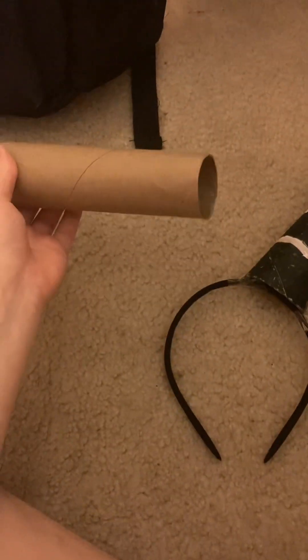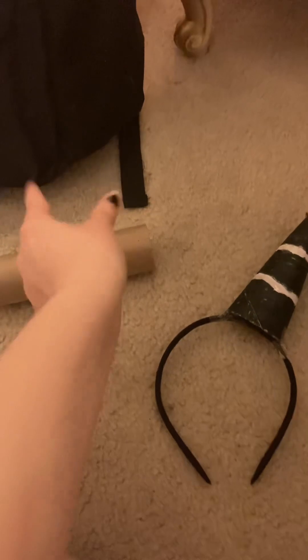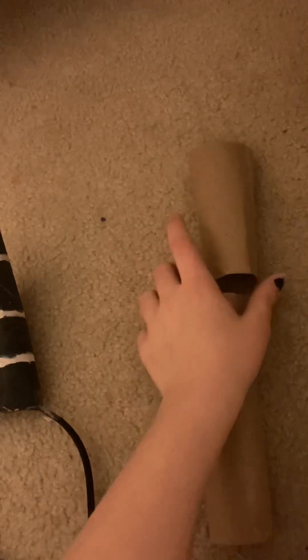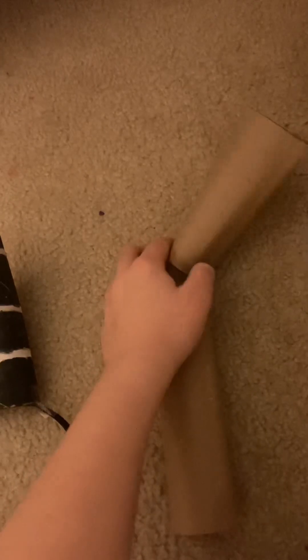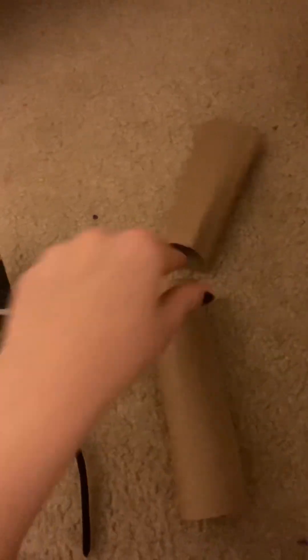So what I did is I got a paper towel roll, because toilet paper would be like too small. I already cut it up, so just estimate the measurements of where exactly you want to fold it. I folded it up and then made a line like a crease and then cut it there.